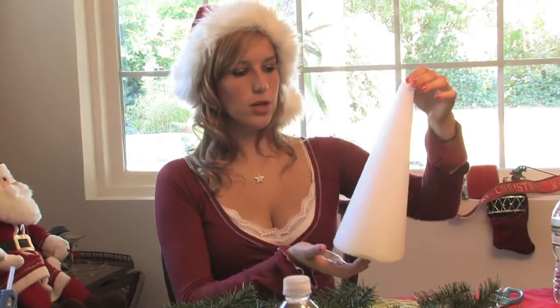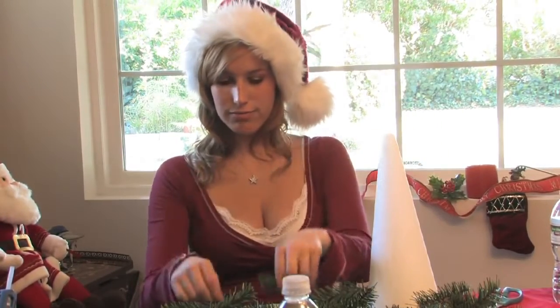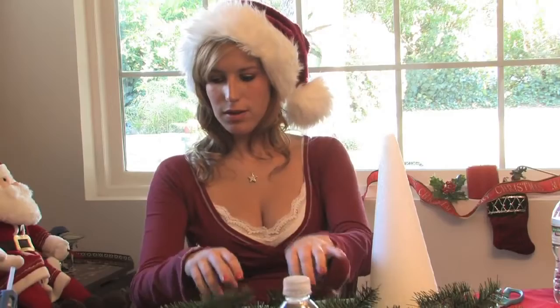In this clip, I'm going to teach you how to make a tiny Christmas tree from cuttings. For this project, you will need a styrofoam tree or cylinder type thing, some tree cuttings, some stars, as well as some star wire.